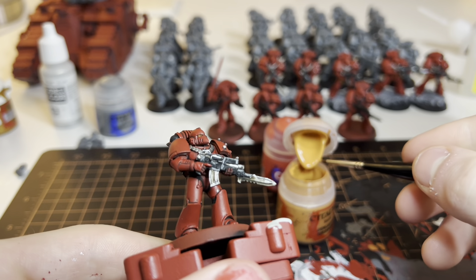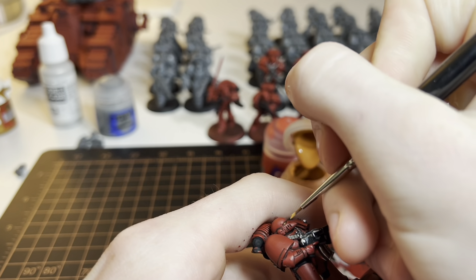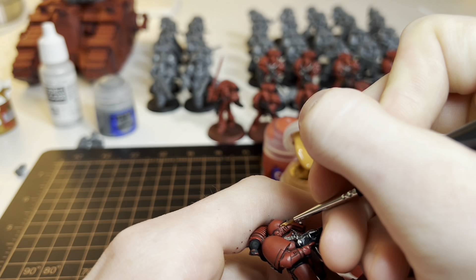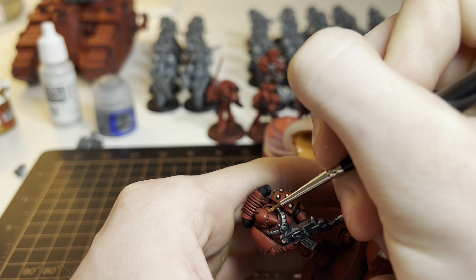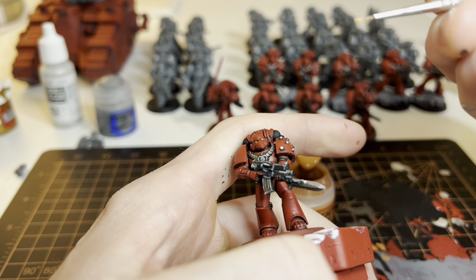While we're still waiting for the Mephiston red to dry, we're going to go back with some of that orange we used and just put a little bit in the eye to highlight his eyes a little.